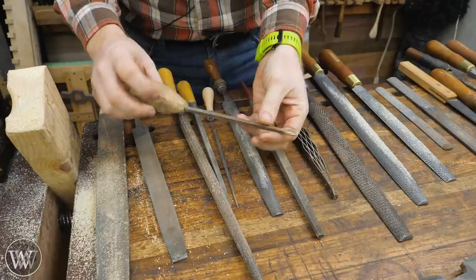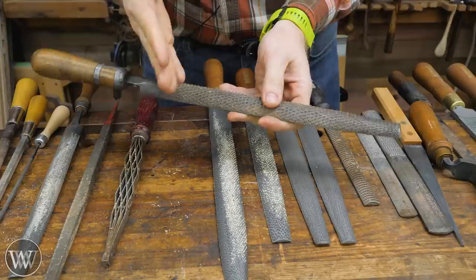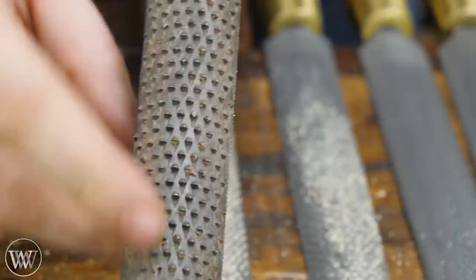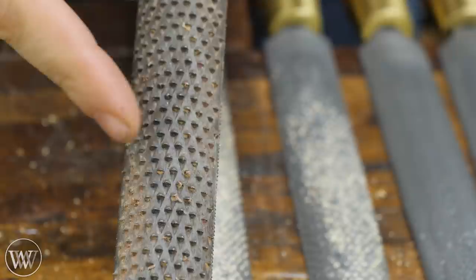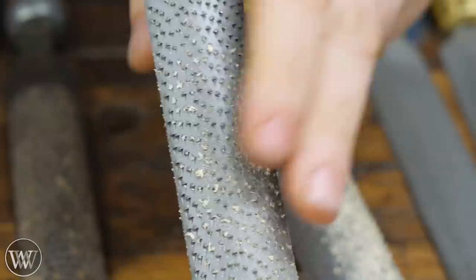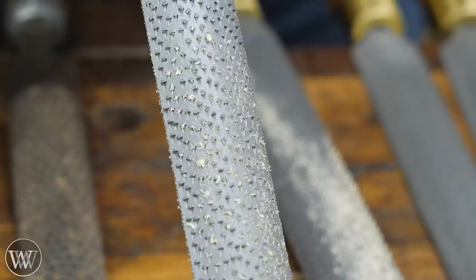Next, let's move over to rasps. Rasps, rather than having lines cut across them, have tiny little teeth. These teeth are far more aggressive and will bite into the work and rip it out. There are two main types of rasp. Here we have the machine-stitched — you can see how these are all in regular lines, done by machine. This one, on the other hand, was done by hand. This is a hand-stitched rasp. You can see there is absolutely no pattern to the teeth — they're all over the place. And a hand-stitched rasp is actually a little smoother.